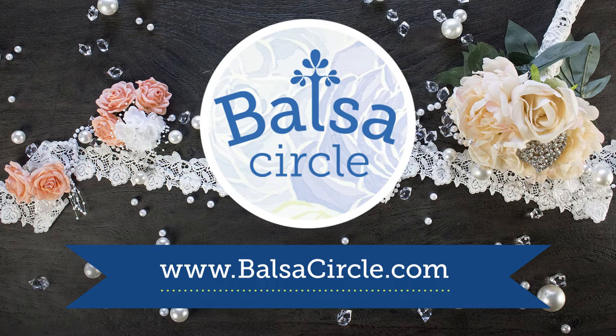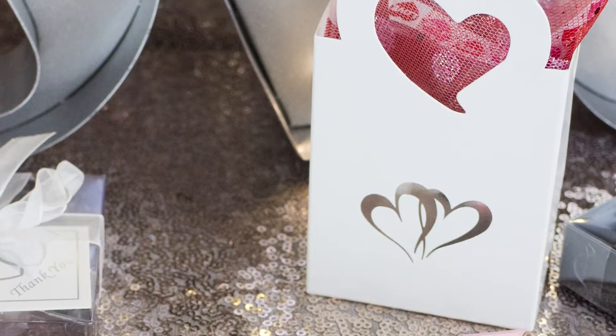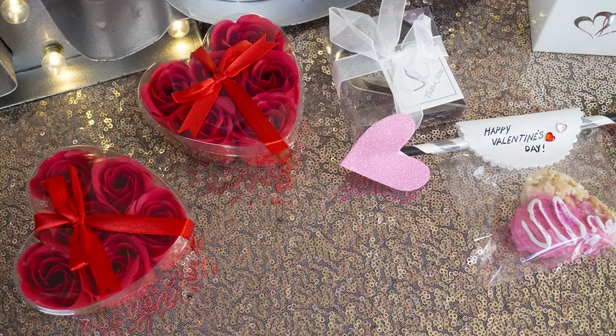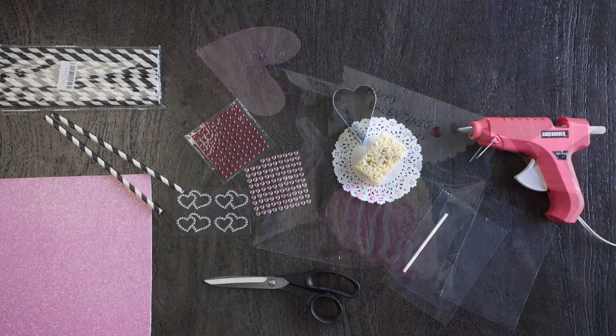Hey guys, welcome to BalsaCircle.com where we do decorations for weddings and special events. I cannot believe we're on our last video and we're going out with a bang for our valentine frenzy. We have two options on how to do some DIY fun for the kids to give to their friends at school for valentine treats. We're going to start with Cupid's heart treats, his love sent to everyone.